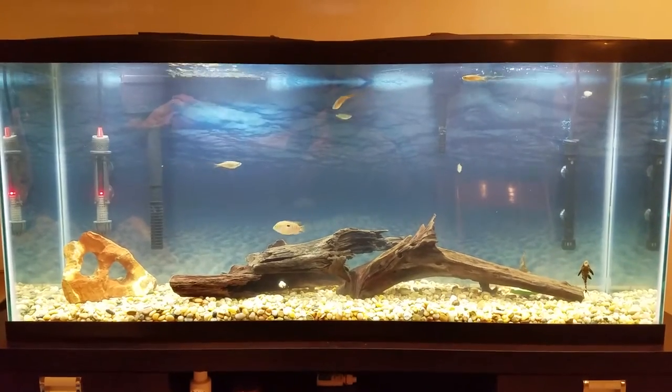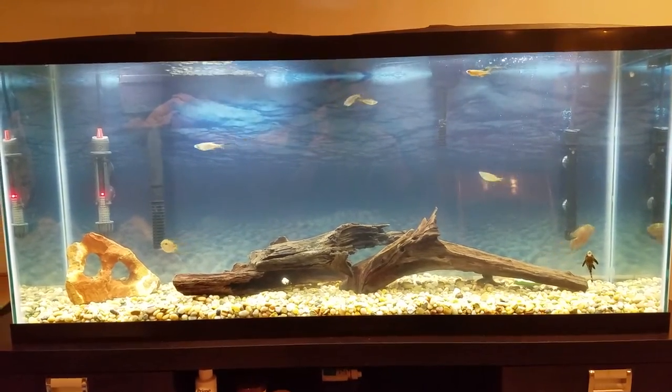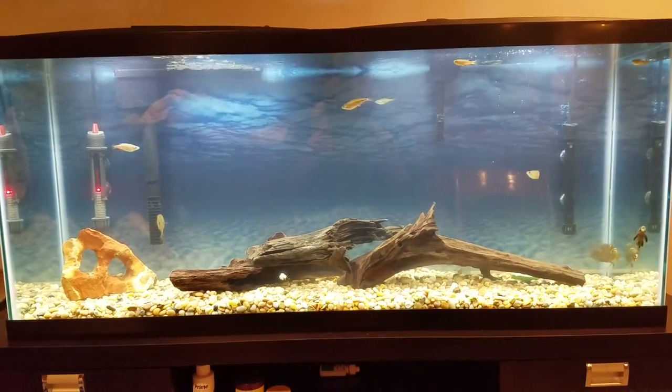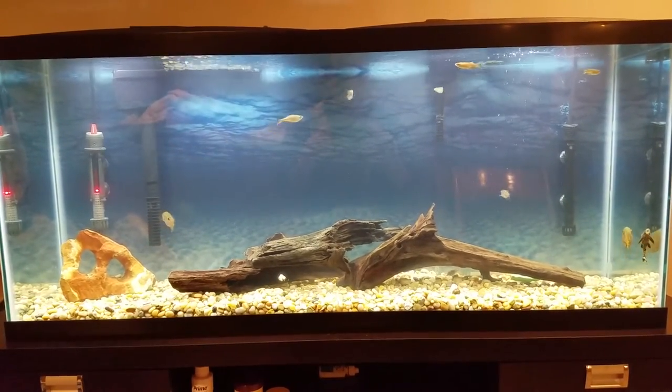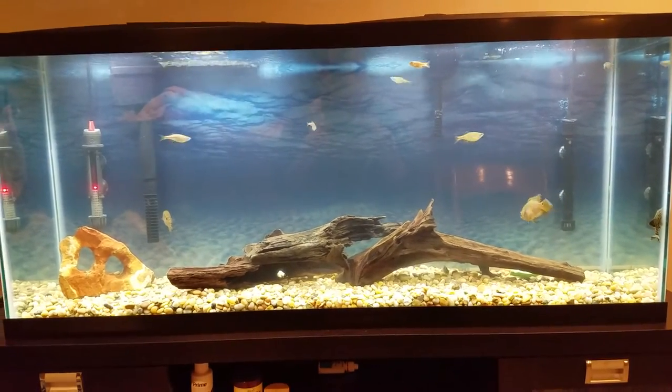I started off with a 10-gallon tank from my girlfriend's dad because his fish all died and he was done with it, so he gave it to me. I said, you know what, this is a good opportunity to get started — but as the fish guy that I am, I couldn't just settle for 10 gallons, so I had to get a 55.